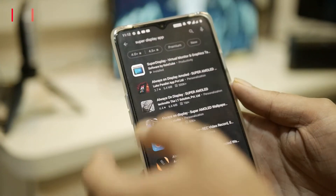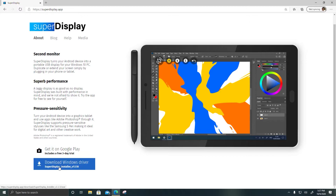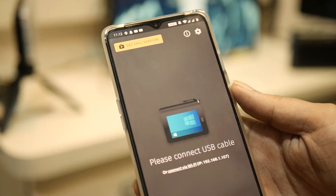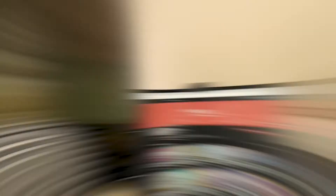Here's how to get started: download Super Display from the Google Play Store, then download the Windows driver — check out the links in the description. Install the Windows driver, then search for Super Display in the Start menu. Click on 'Connect via Wi-Fi' and enter the IP displayed on your phone.